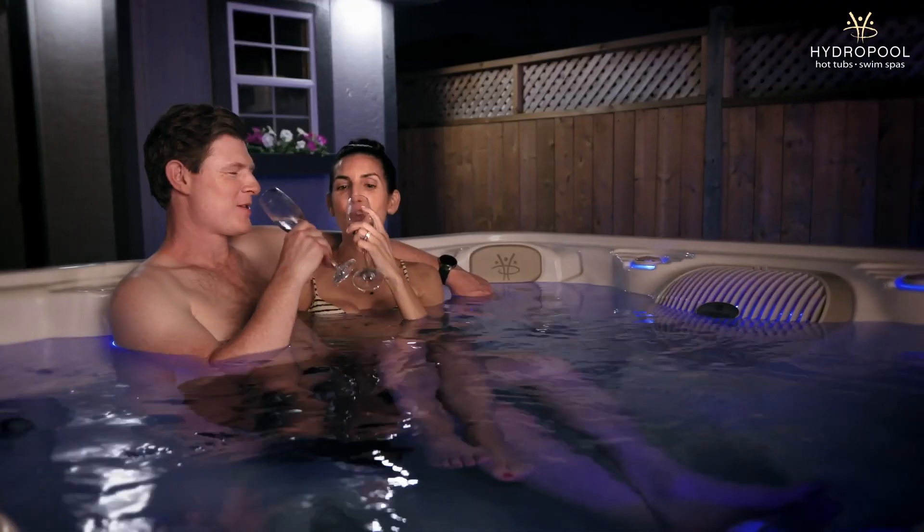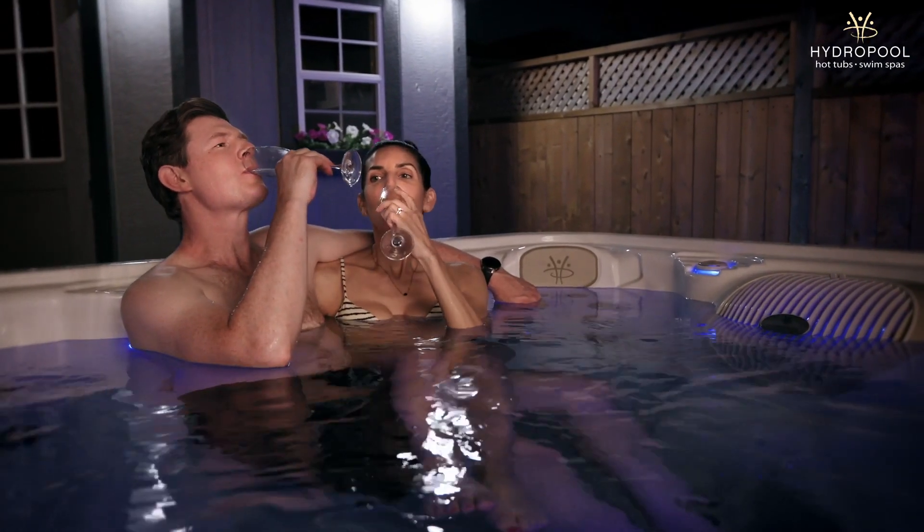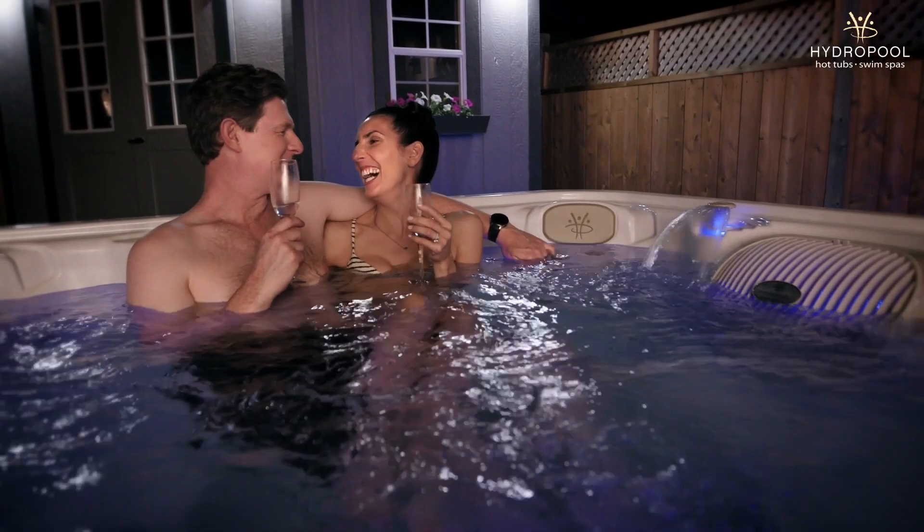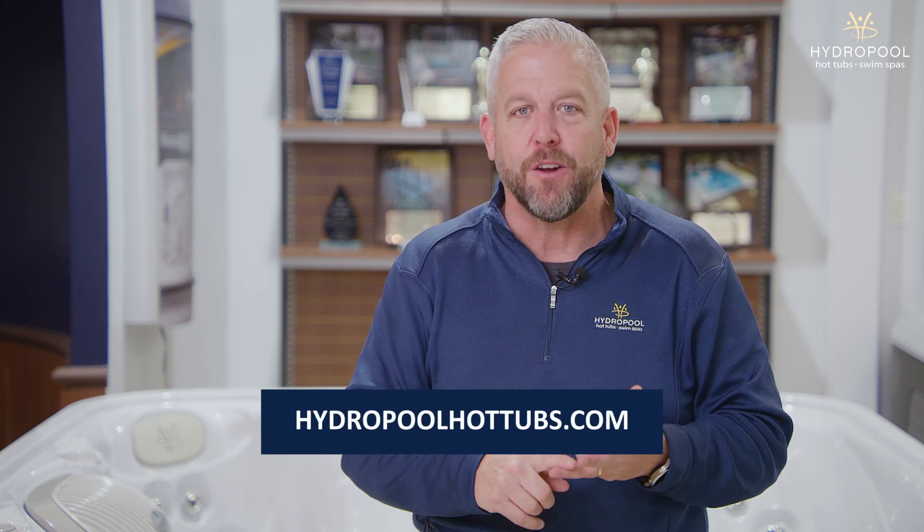Serenity is a great tub for the budget-conscious person. It sits right in that mid-line — it's not going to be the cheapest and it's certainly not going to be the most expensive. But for anyone who's looking for a good quality hot tub at a great price, Serenity is the right choice for you.